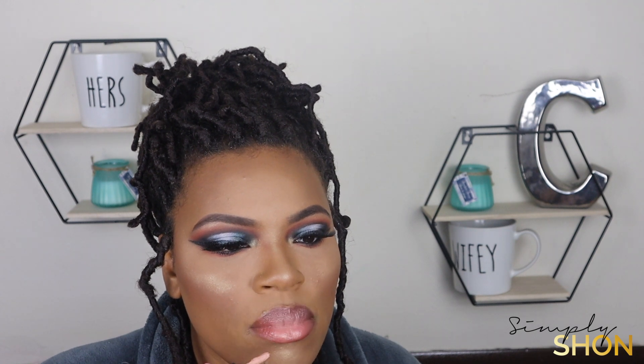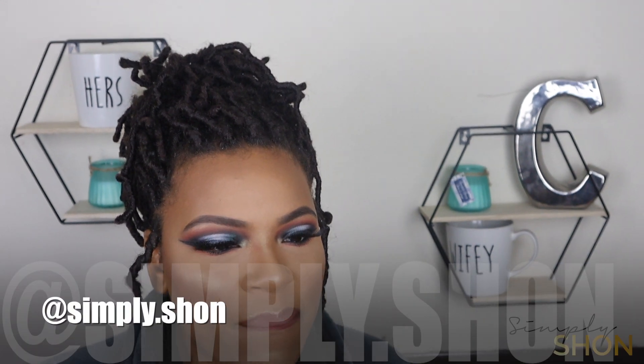I really hope you guys enjoyed this video. If you did, go ahead and give me a thumbs up. If you're still watching and you haven't subscribed yet, make sure that you go ahead and do so. Don't forget to tap that notification bell so that you are notified first when I post new videos. Also, if you're not following me on Instagram, head over there and do so at simply.shine. As always, thank you guys so much for watching. I love you all and I will see you guys in my next video.